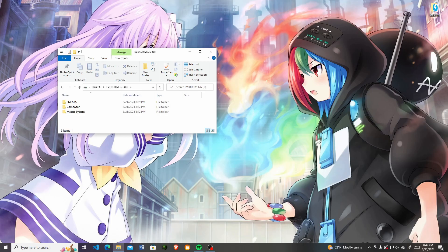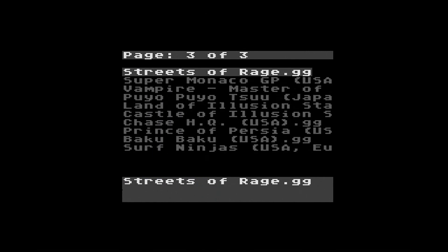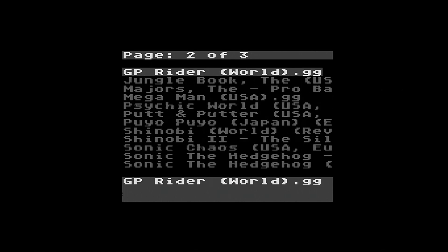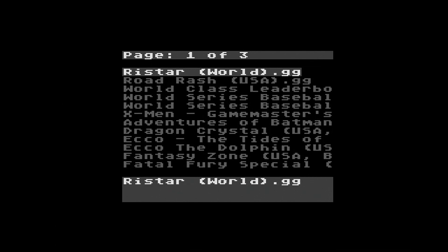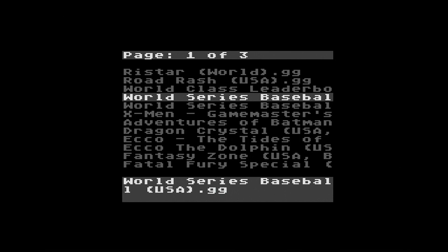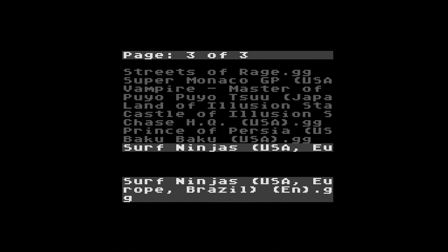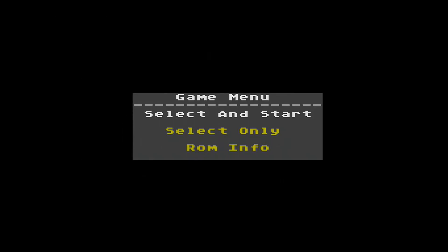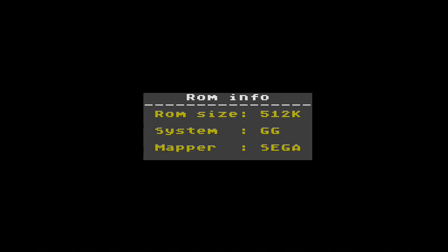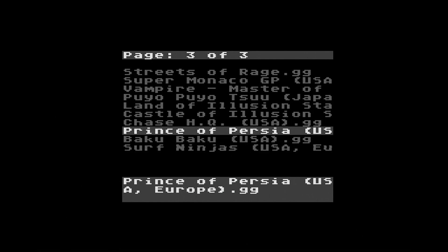Here are the three folders I created with the games already in them. There's also a hacks folder I'll get to in a bit. I put all my Game Gear games in the Game Gear folder and all my Master System games in the Master System folder. Scrolling through, each folder supports about a thousand different files. While in the menu you can check out the ROM file — see how big it is, which mappers are used, and what system it supports. For example, Surf Ninjas shows 512 kilobytes, which is typical for Game Gear games.